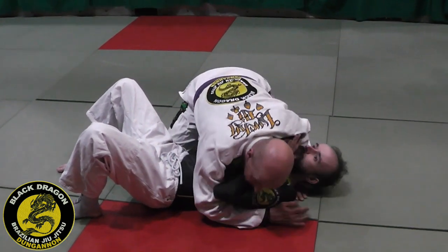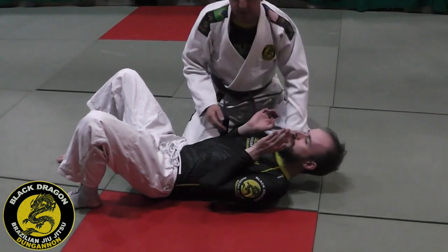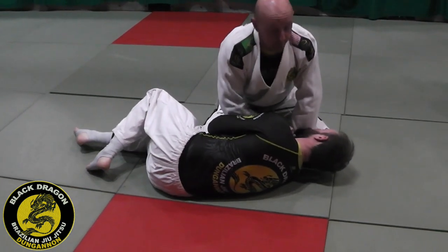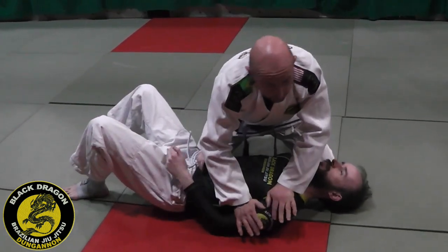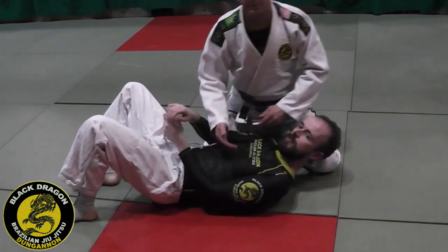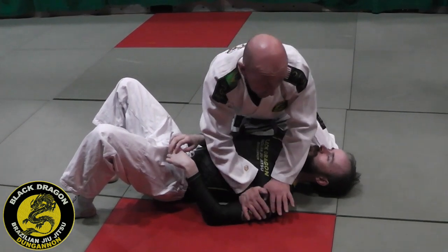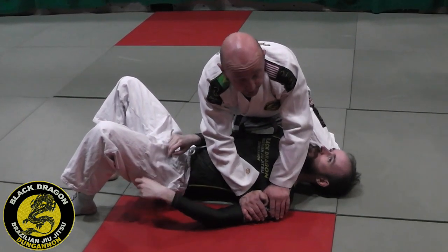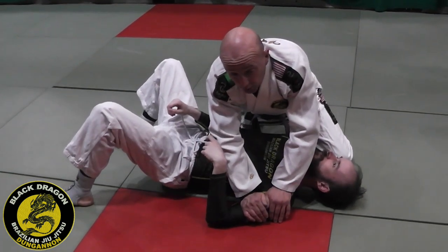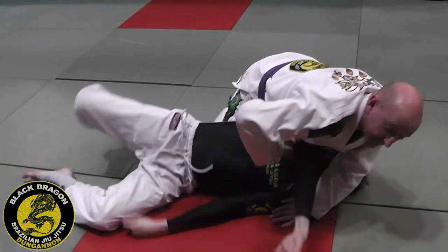Basic concepts: anytime I pin Carl's near side, he can turn into me. If I pin his far side, he can turn away from me. The same principle applies by lifting. So if I pin Carl's far shoulder, it's going to be very difficult for him to turn under me. But I can also make him turn away by lifting the near side.